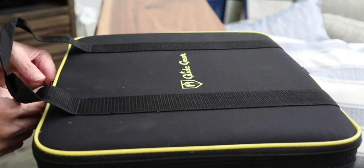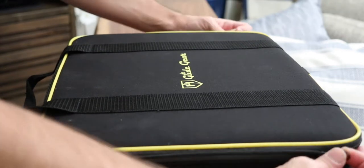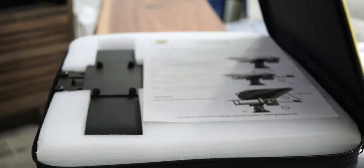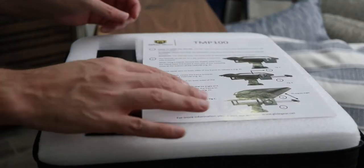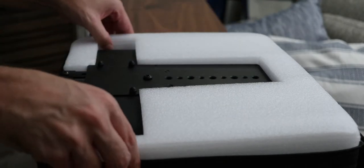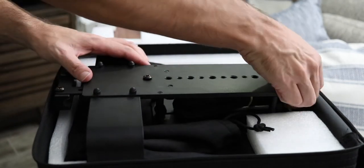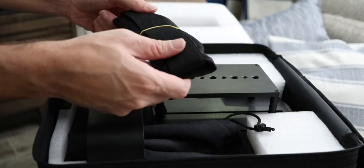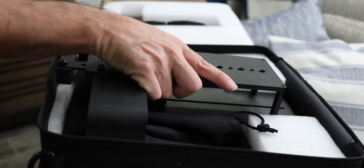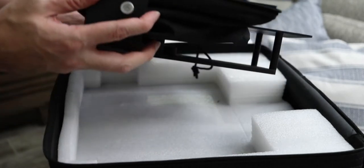And here it is! GlideGear TMP 100 adjustable tablet smartphone teleprompter comes with a protective carry case, instructions, a shoulder strap, designed for a DSLR or mirrorless camera using an Android or iOS teleprompter app, accommodating any smartphone or tablet up to 10.5 by 7.5 inches.